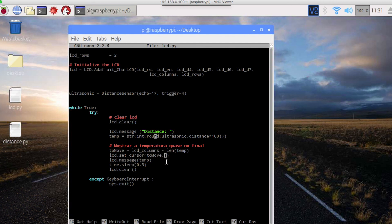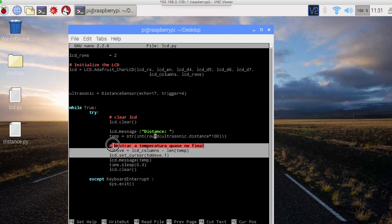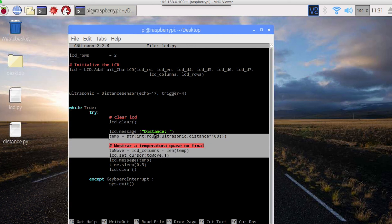If I run this function, I will not be able to run it without the proper setup. If you want to refresh the message, you can refresh the screen. Now let's run the code.